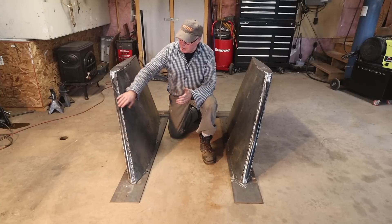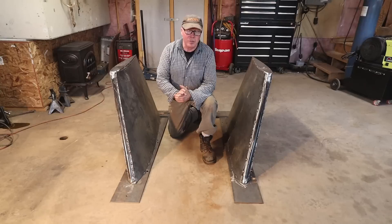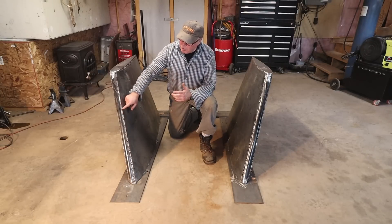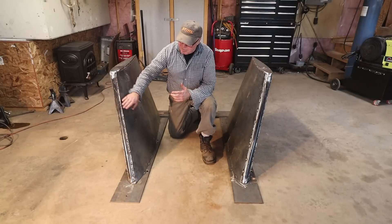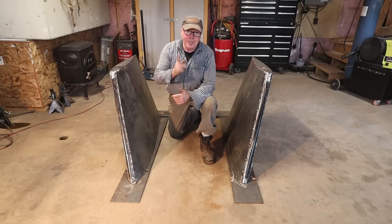We were able to make all the bends with very rudimentary tools. The next step is to do all the finished welding — right now it's just tacked. Once it's finished it'll be faired, and then we have to fill them with lead. As always, Rovers, thanks for watching.